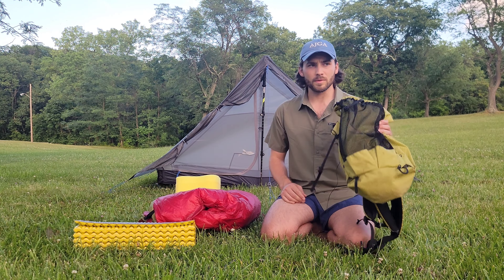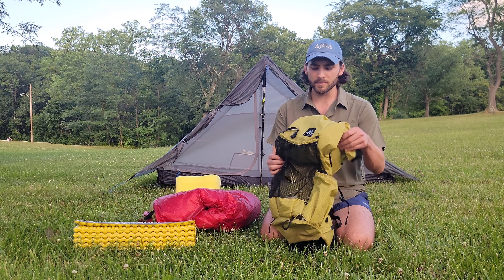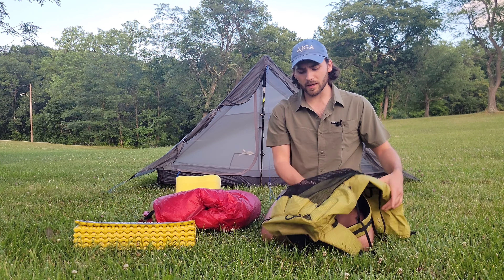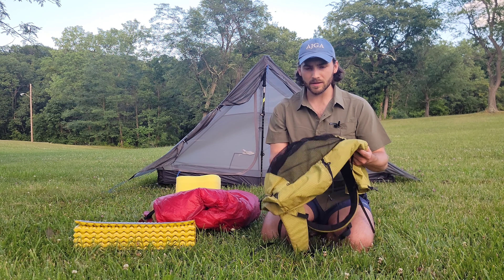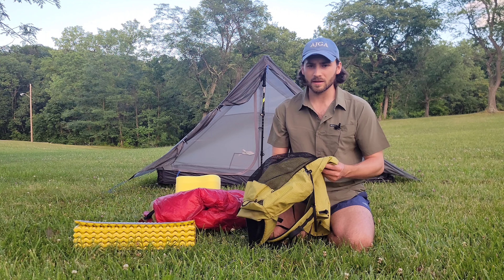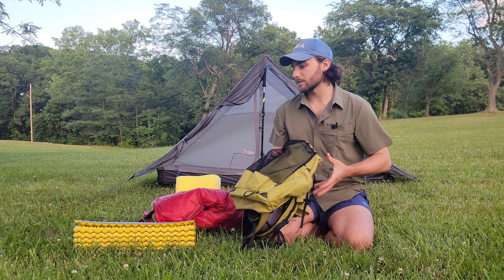First thing is my pack, which is a Mountain Laurel Designs Burn. It's a 38-liter frameless pack. Looks pretty tiny but it actually goes pretty high. There's no frame in it but I kind of use one with my sleeping pad. I've tested this out, it's super light — it's around a pound just itself. I really like it so far and I think with all the gear that I'm bringing it fits perfectly, so the size is actually perfect.